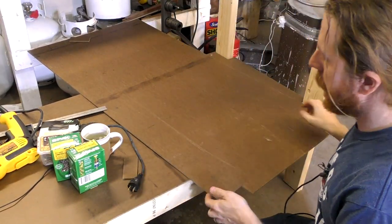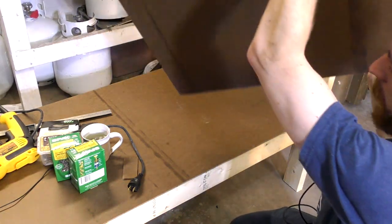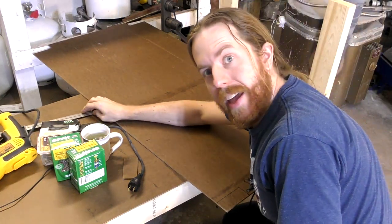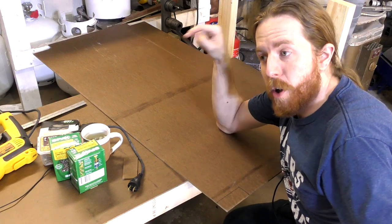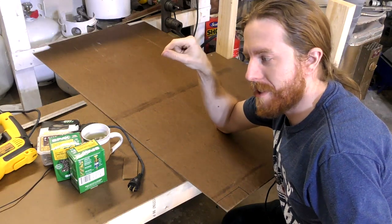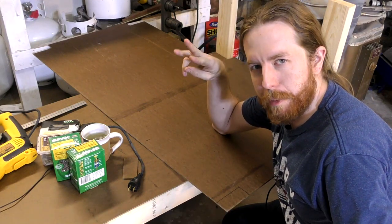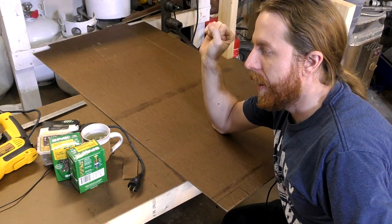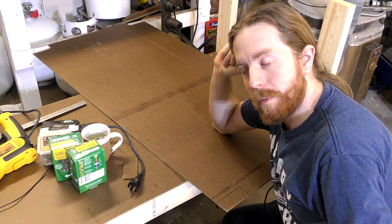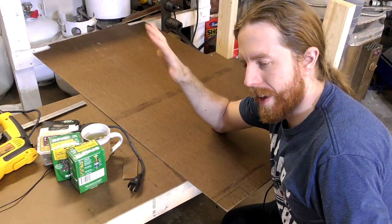I should probably explain why I'm building this in the garage if it's for the basement. I like to build things in situ, but this table is so big we're going to have to move some furniture around and actually throw some out just to make working space. It's basically going to make two or three of the existing tables down there redundant, so they're going away. We're also ripping up the carpet down there because it got flood damage.